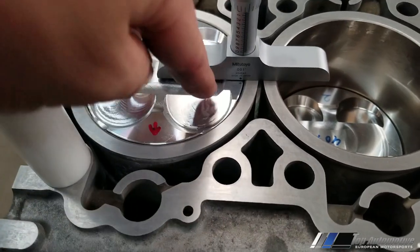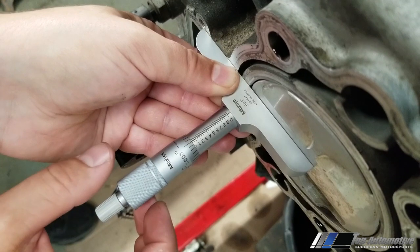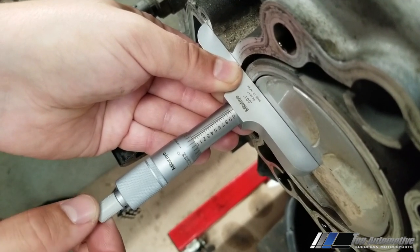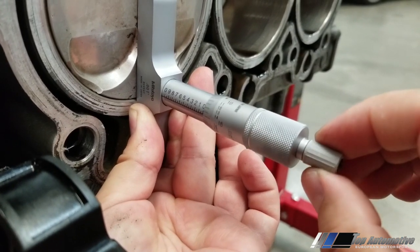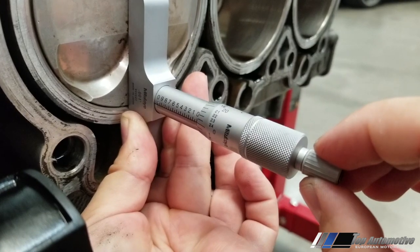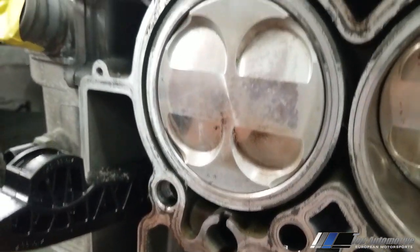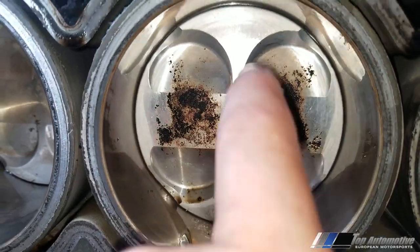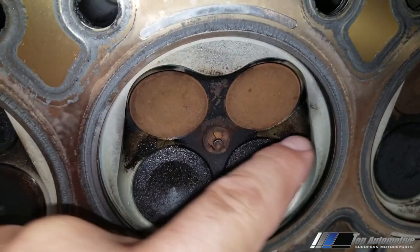Before installing the cylinder heads, we check deck clearance to make sure the piston does not come up and hit the cylinder head. We need approximately six to eight thou of gap — if we don't have that, piston-to-head contact is very possible. Here's footage from a previous build that was not done by us — this is why the car showed up. The cylinder head shows contact wear, and the piston has damage from having less than a thou of gap. When the piston rocks it hits the head at certain RPMs, and you'll destroy your engine.